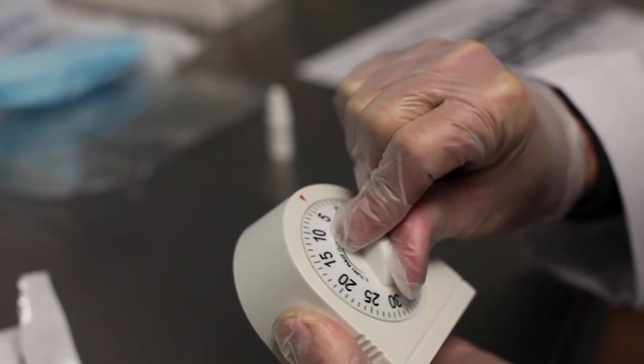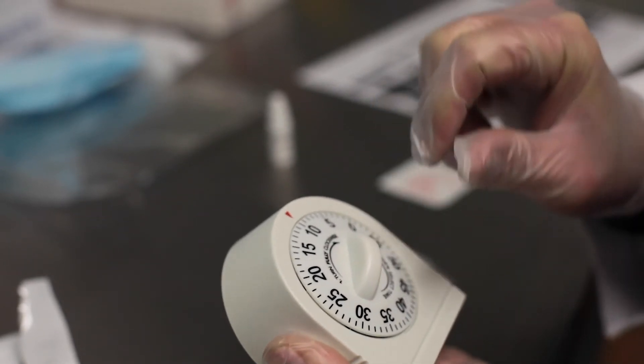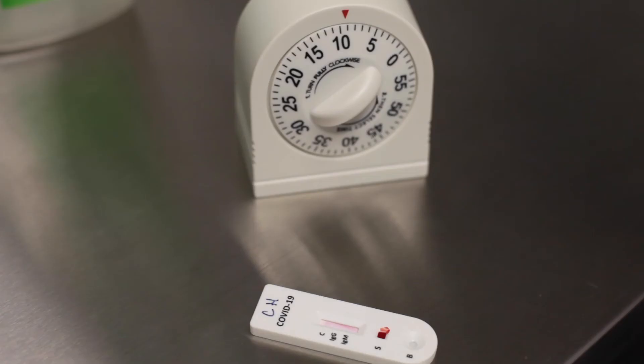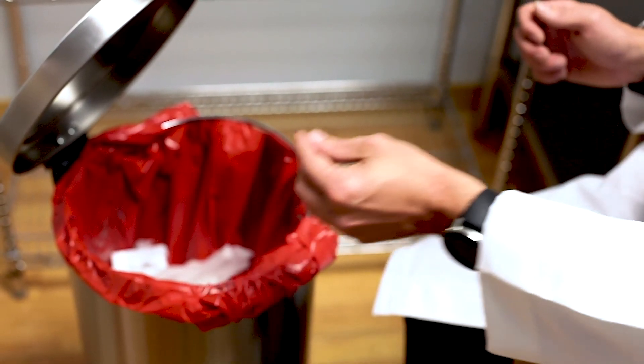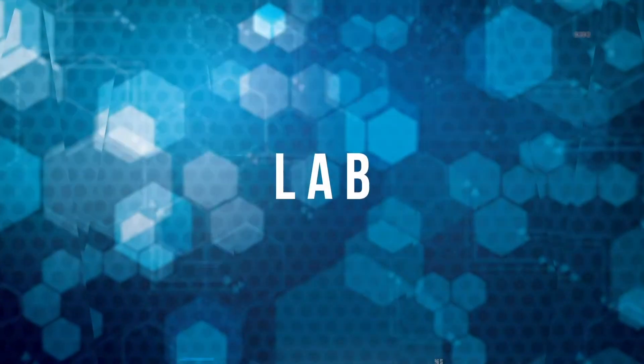Set a timer and read your results in 10 to 20 minutes. Be sure not to read results after the 20 minutes in order to ensure there are no false results. Afterwards, ensure to properly dispose of all PPE when complete.